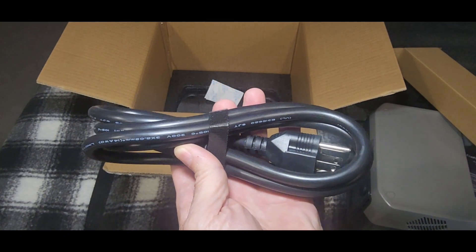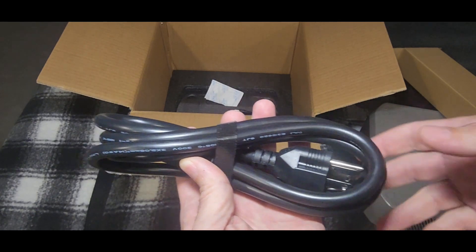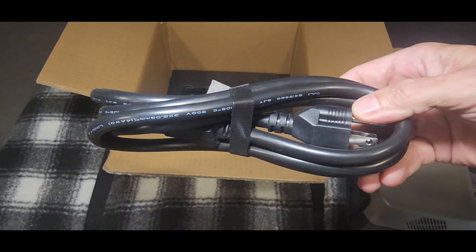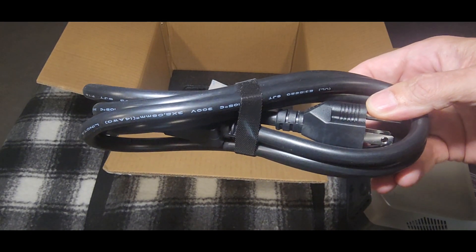One thing I'm glad to see is there's no power brick involved with this, and that's a good thing — one less thing to keep up with. One thing I'm not glad to see is the lack of any solar cables. You'd think they would include those. Let's take a closer look at the River 2 Max.